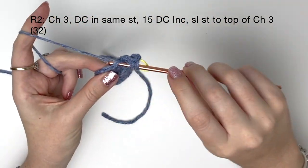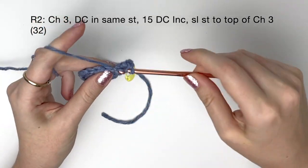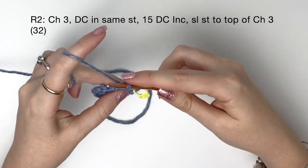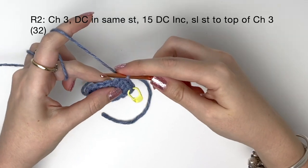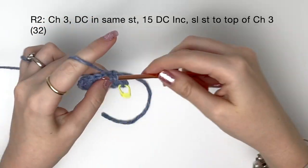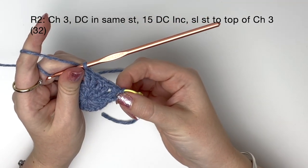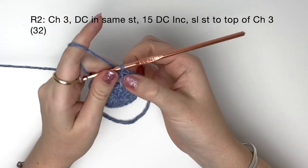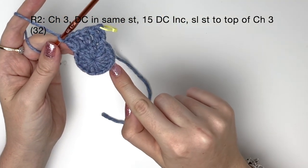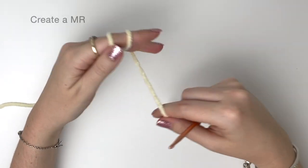Now into the next stitch I'm going to do two double crochet into the same stitch — this is a double crochet increase. So there's my chain three and double crochet into the first stitch, two double crochet into the second stitch, and two double crochet into the third, and we're going to do that all the way around, giving us 15 double crochet increases in total.